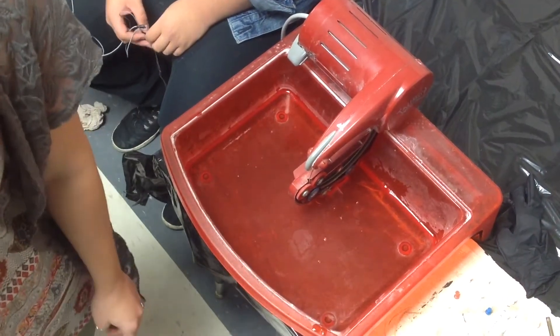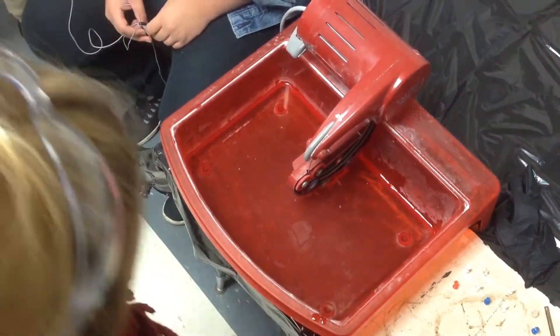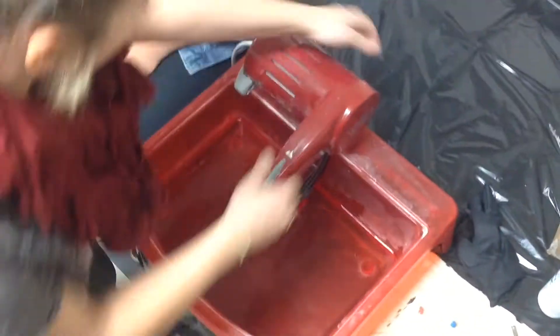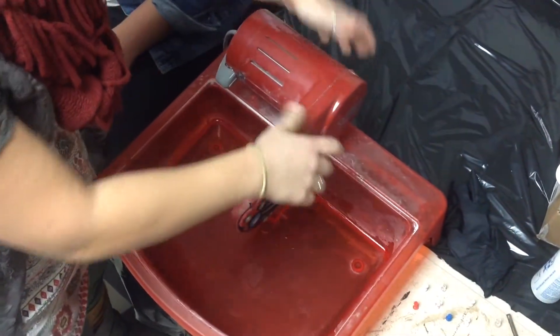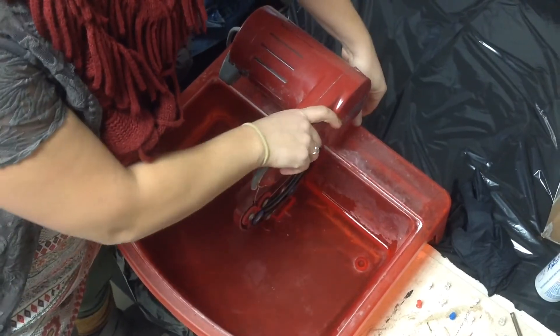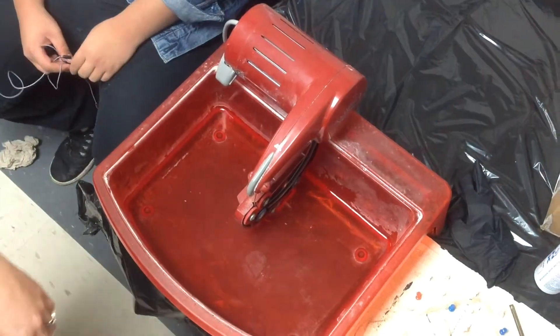I need more. Okay, so this saw has to be in the water. Sometimes when you put this back in here it's not down all the way. Just lift this lever in the back and make sure it's down in the water all the way.